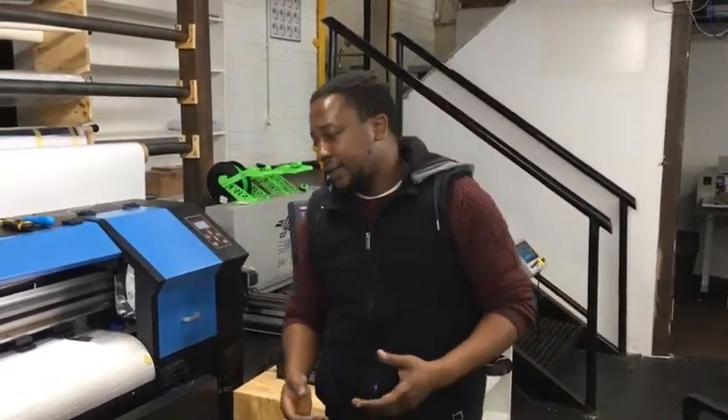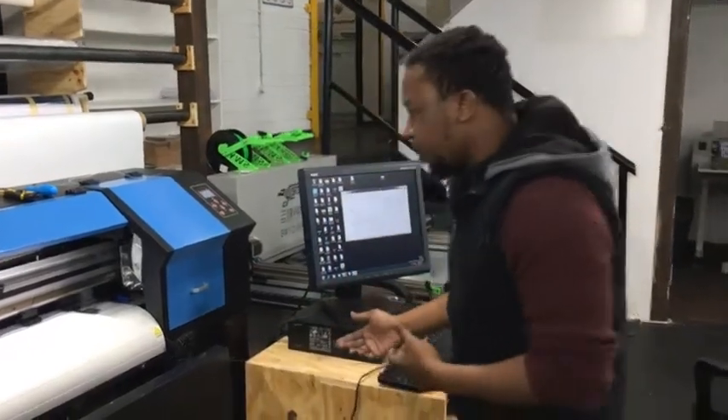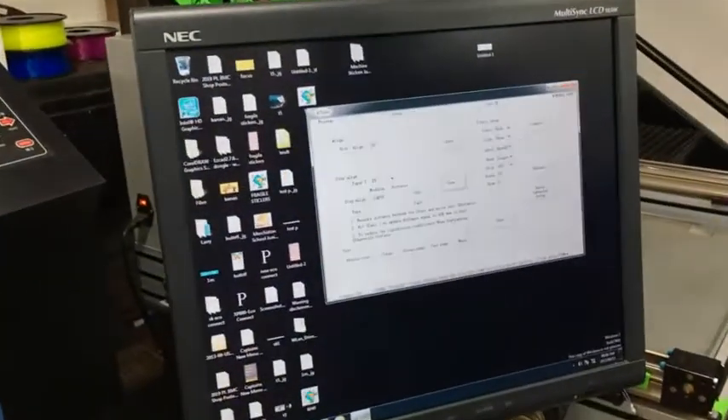Hey guys, this is Larry in the bank again to show you one last thing that you need to do when you're checking for alignment in the solvent printer. And that is the vertical alignment, which is quite critical. To do that, you need to run it from your A-Tools and I'm just going to show you where to find it.